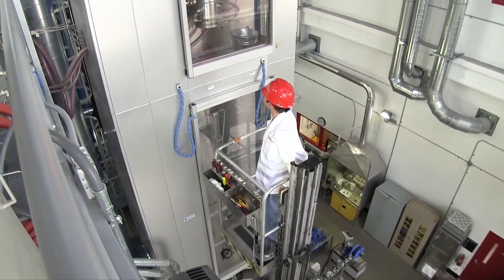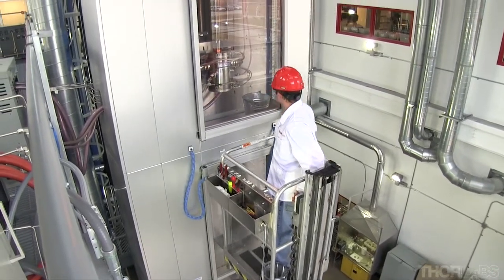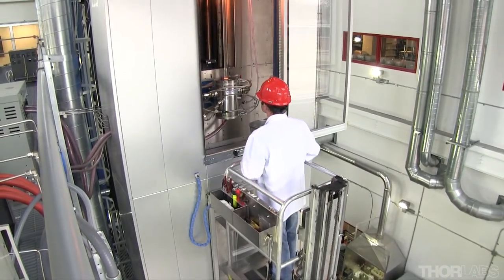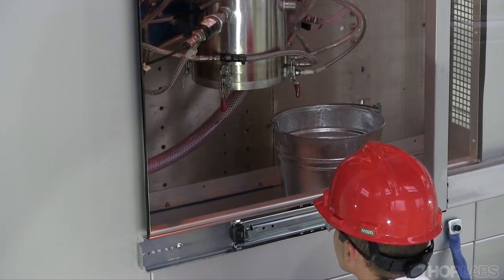The unit lowers the preform into the furnace where it is heated to 2,000 degrees Celsius. This graphite resistance furnace has an element that surrounds, but does not touch, the preform. The graphite allows for an even distribution of heat around the glass rod.